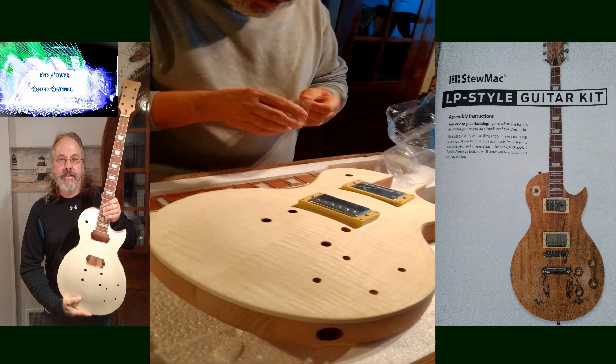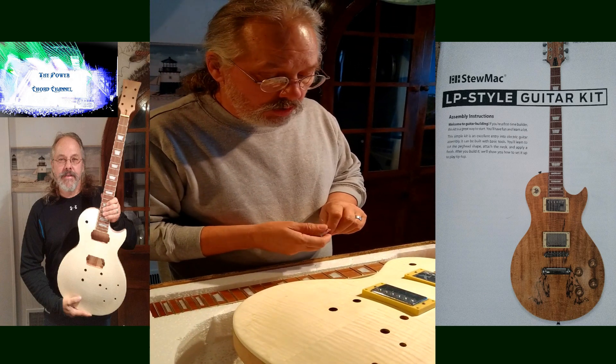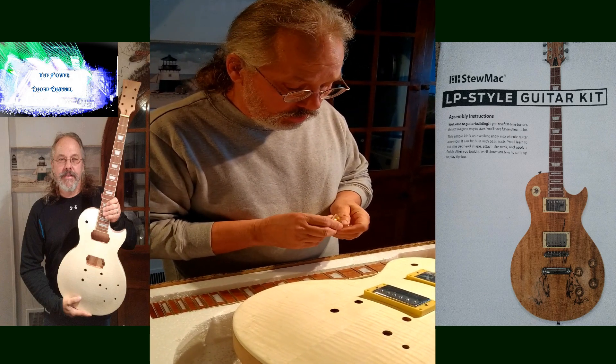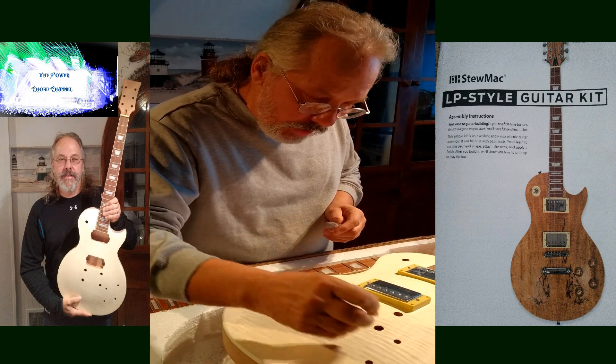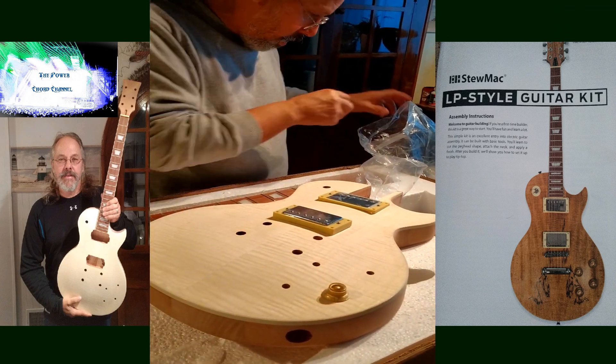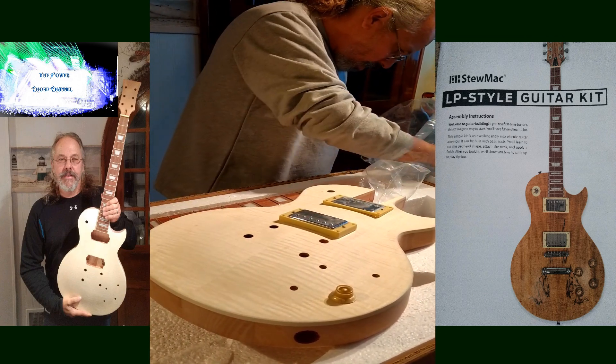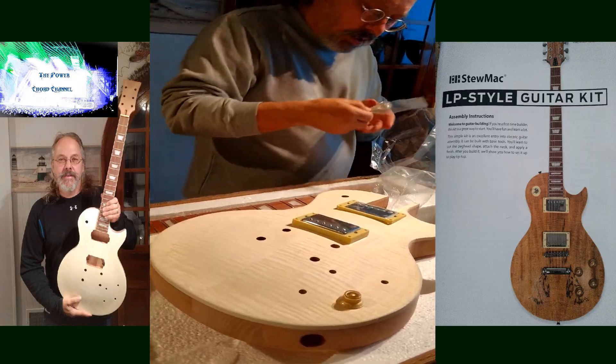Oh yes - we get the gold knobs. I am going retro, the old '56 look. I like this idea. This came with the kit - you got four of those. I'll set them on there real fast to let you get an idea of what they look like.